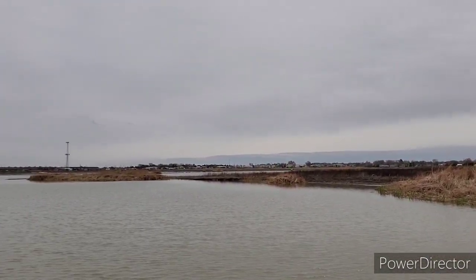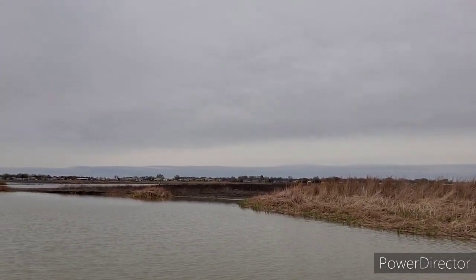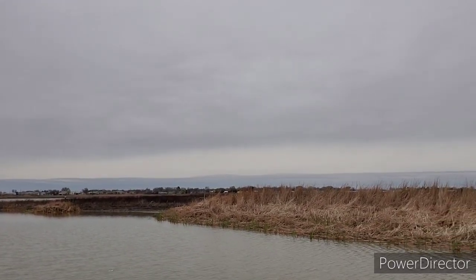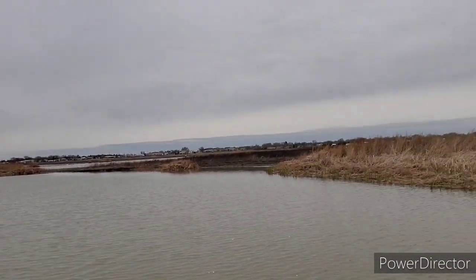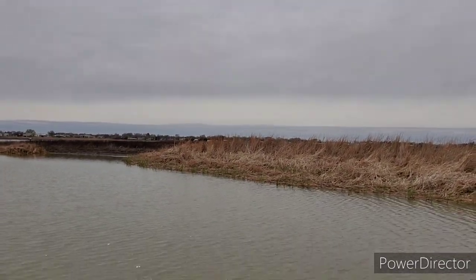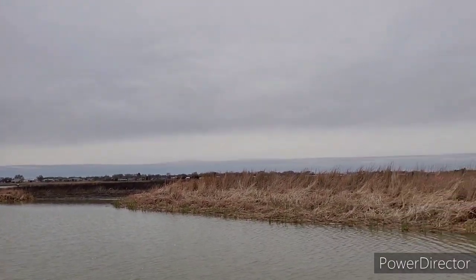Our temperatures were consistently in the 50s last week, but since these past couple cold snaps I bet it's down in the high 40s. So the bite may be a little bit slow, but in small ponds like this you can pretty much catch a bullhead as long as you find the deep holes and use the right tactics — light line, the right bait — you know, find where they are.